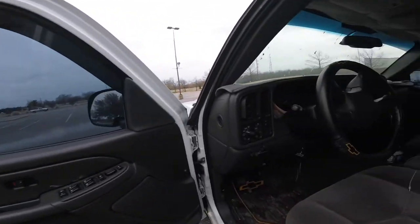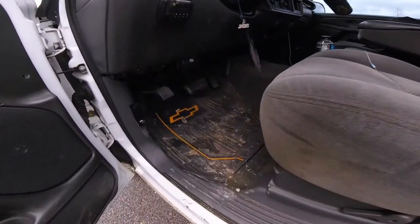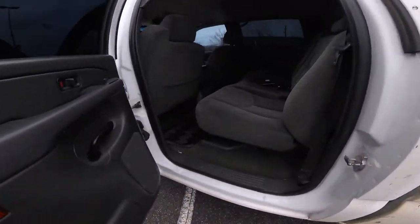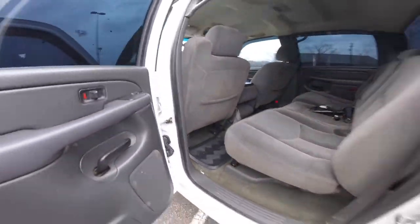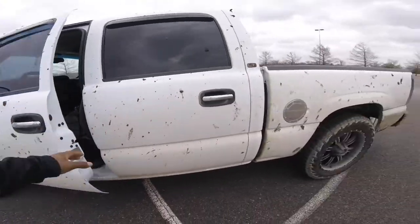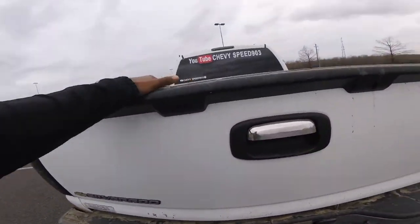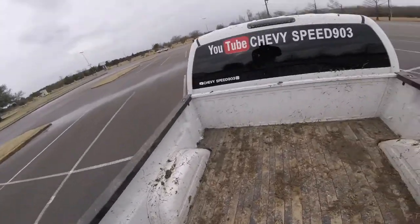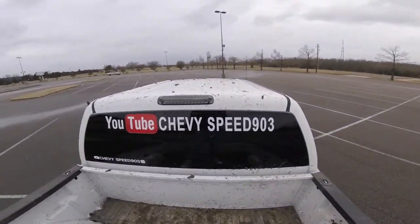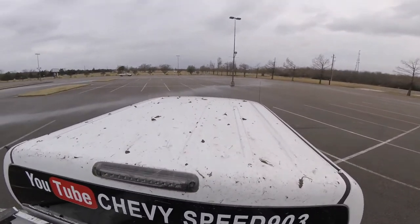The inside is dirty as hell too — mud everywhere, even up top and all down here. Mudding in the two-wheel drive, I was just sliding, but it was fun, no lie. I had a four-wheeler in the back — I wish I could have gotten a video for y'all. We had so much fun.